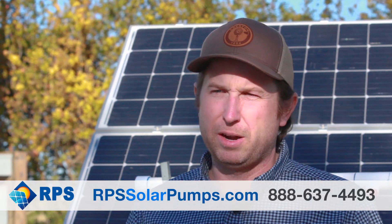Hi, this is Mike with RPS Solar Pumps and these are the most common questions about our tankless pressure pump system.